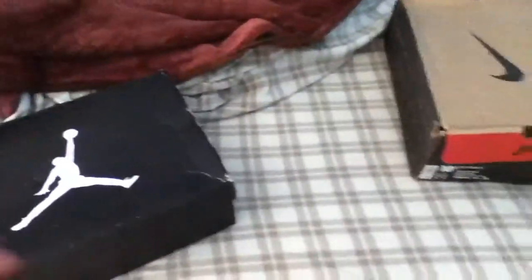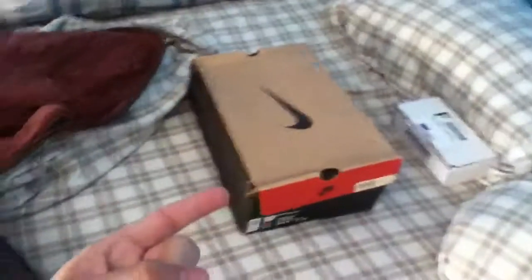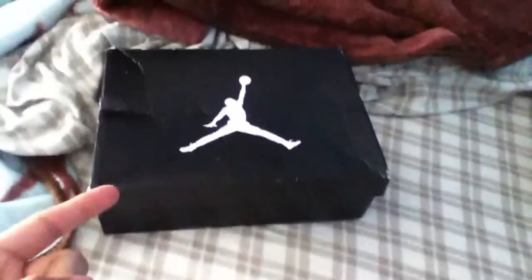What's up guys, it's Komenichi Jordan21 here. I just got done doing the Taxi 12 video, so now I'm going to do the next shoe.